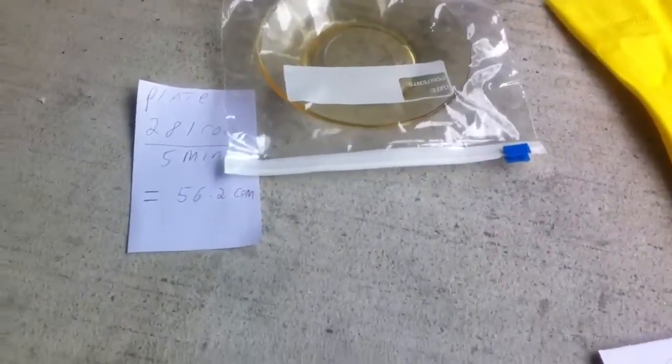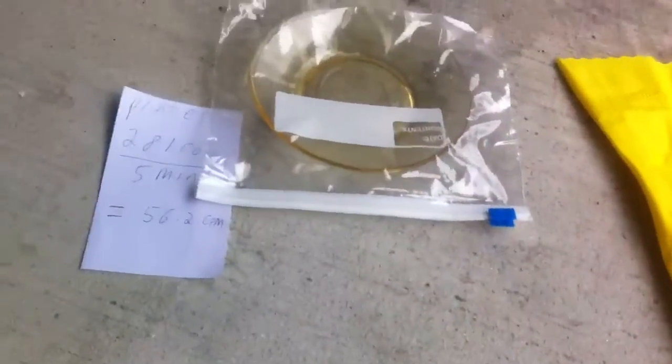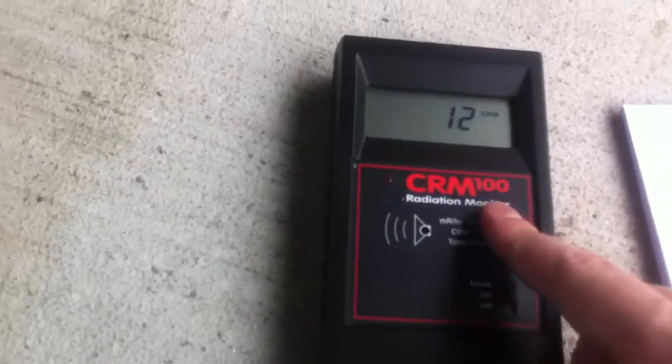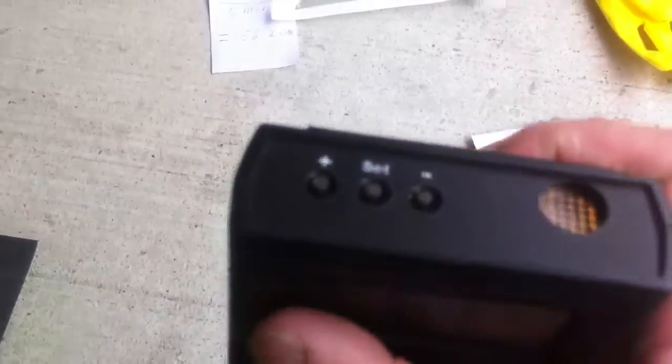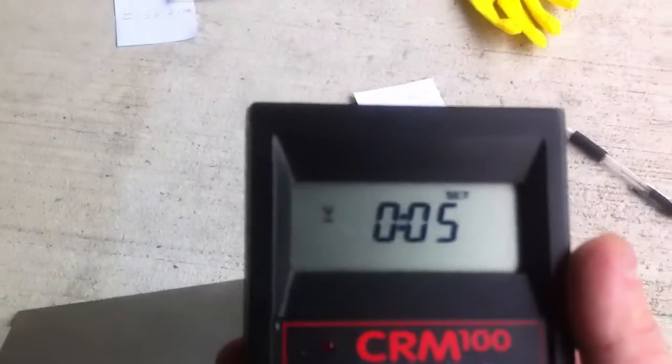Now, before us is our radioactive source for the day. You measure the background radiation on the ground first — without the source present. What I did is I took my Geiger counter and set it to timer mode, and used these buttons on the top to set plus or minus a couple of minutes. There's a plus button and a minus button; the middle button sets it. I set it to five, because you always want to do at least five minutes.